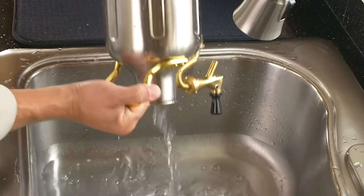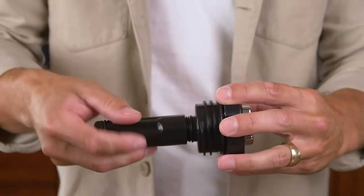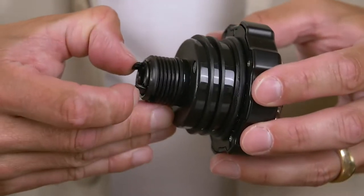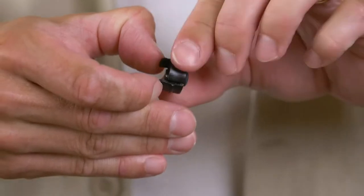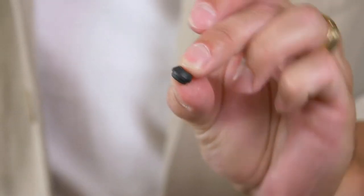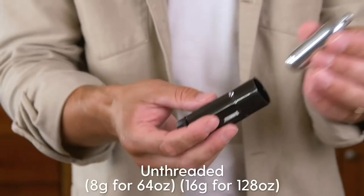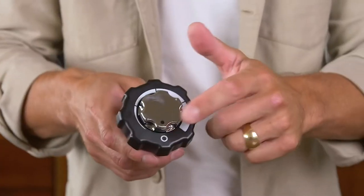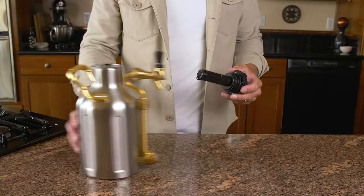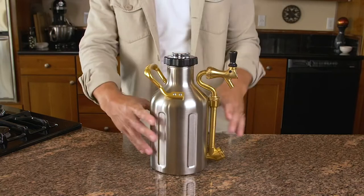Start by unthreading the sleeve from the cap. Double check to make sure that the pressure relief plug on the bottom of the sleeve is in place. Periodically inspect the cartridge seal on the bottom of the cap — make sure it has no visual rips or tears, and note the orientation when reinstalling it. It's also a good idea to take a look at the cap seal. Now install your food grade CO2 cartridge, make sure the cap is in the off position, and thread the sleeve on quickly and firmly. Now let's get this thing filled.